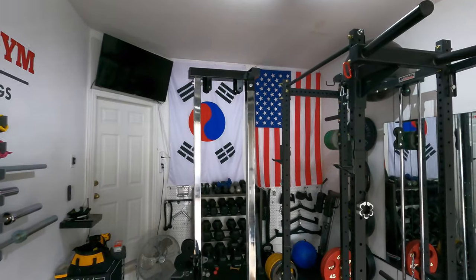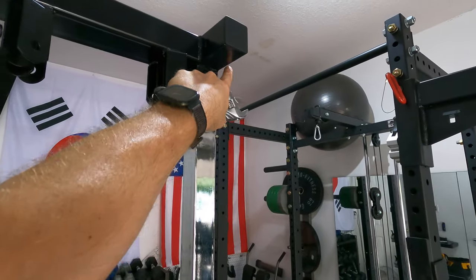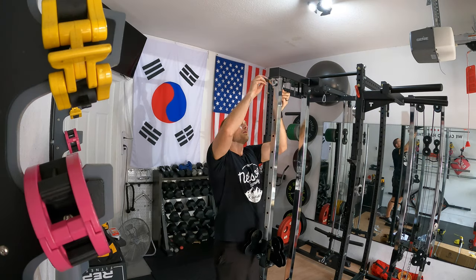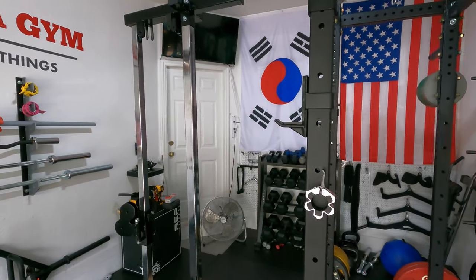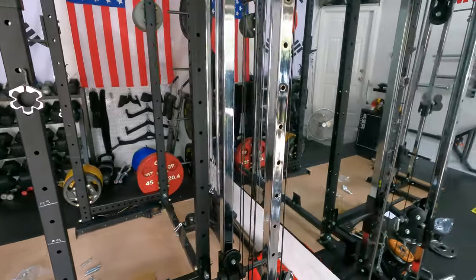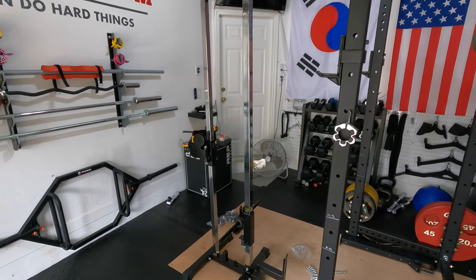Now I'm going to go ahead and put the top on — I already placed the first part there and then you add the mount portion to the other side. Now I'm going to route the cables. Fortunately I've done this before and I have the other cable machine here as my example, but if you want to see how to route the cables, check out my other video I posted previously and that should help you out.